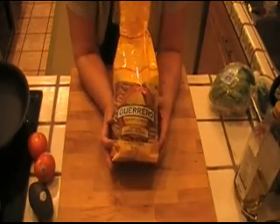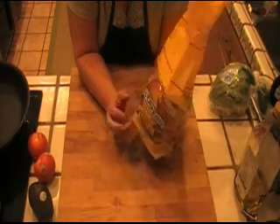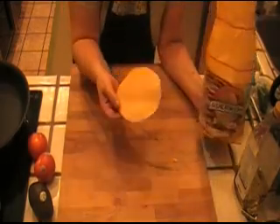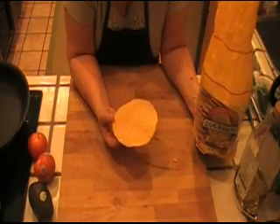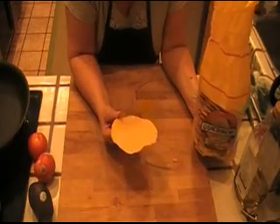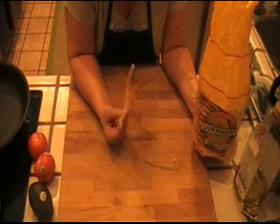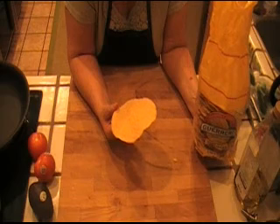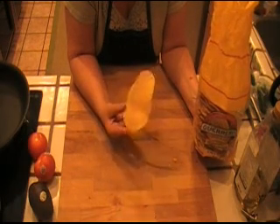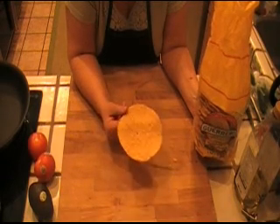Let's start with the tostada. These come in packages like this in the supermarket and they really are just deep fried corn tortillas. If you would like to just make your own at home, that's great too — buy your own corn tortillas and just deep fry them in hot oil. They cook really fast, so if you're going to do that, be very careful. A few minutes and you're done, otherwise they'll burn. Either way, if you do decide to fry them at home, make sure that you drain them on paper towels so you get the excess oil out.